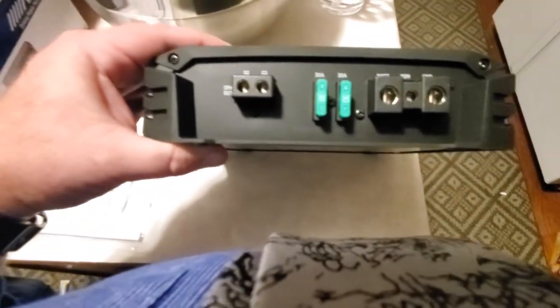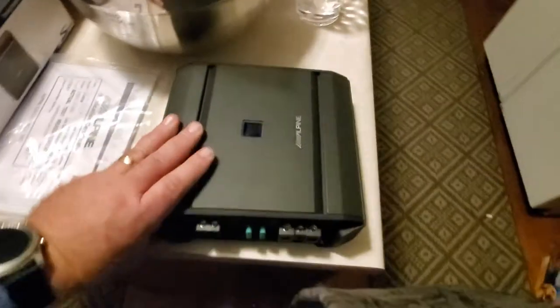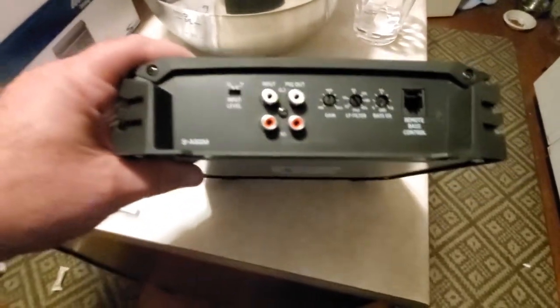Two 30 amp fuses, one for each channel. Battery, remote, ground on the right there. Positive and negative speaker output. It's a D-class mono amp — I love the D-class amps, they're so efficient and quiet and clean, run cool.